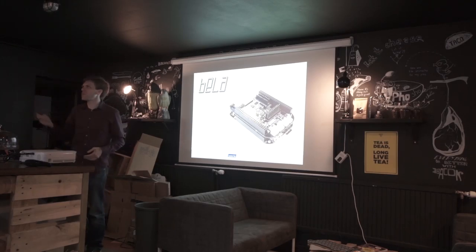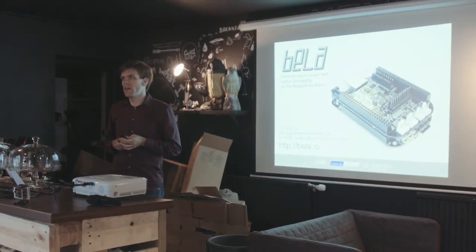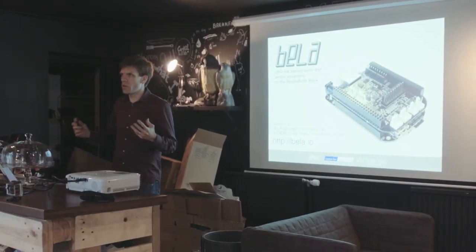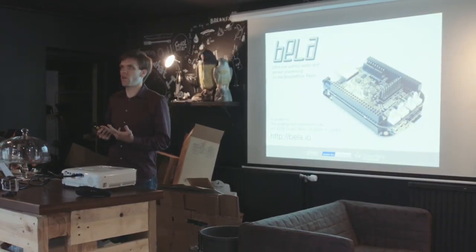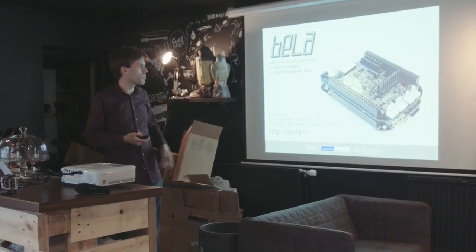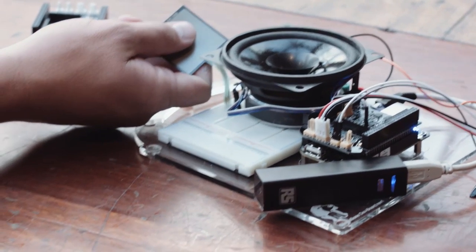Thank you all for turning up. We did this Kickstarter very recently, but I'll come back to that. We're basically trying to build a community for this new platform that we have created called Bela, which looks like many certain boards that you may have seen before.